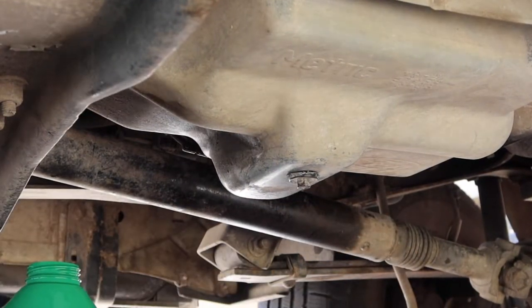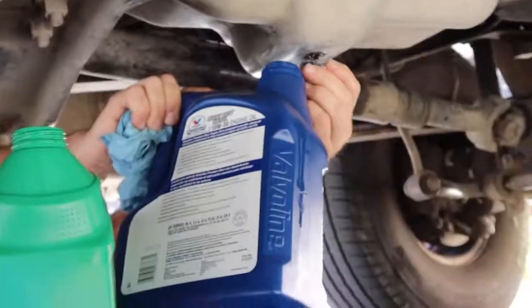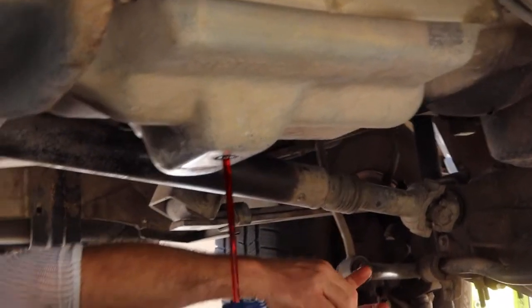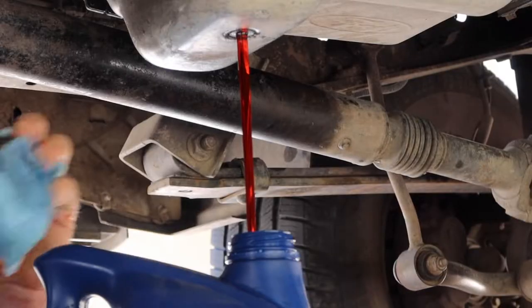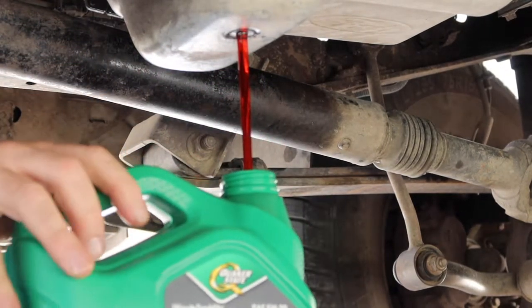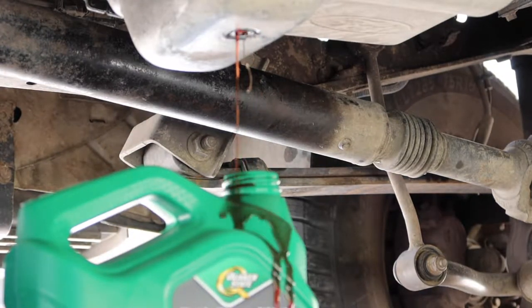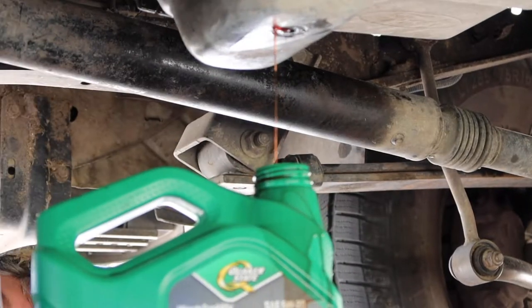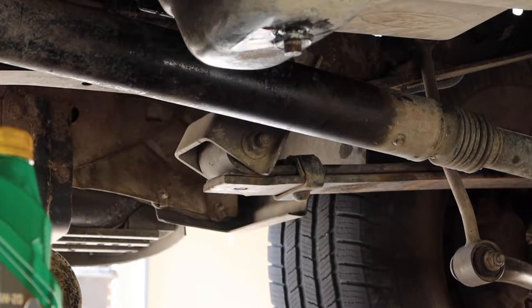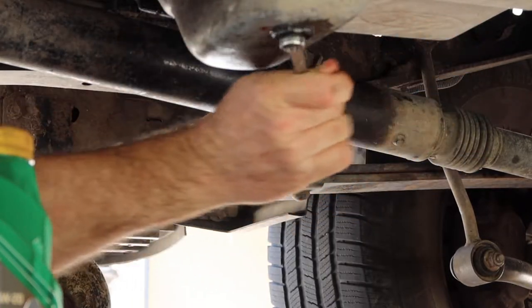We're going to unscrew the drain plug — maybe drop the wrench every once in a while. The transmission fluid is clean and the truck is clean. There it goes — just going to let that sucker finish draining. Then we're putting the drain plug back in the transmission and tightening it back up.